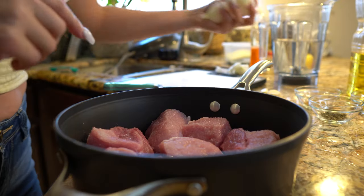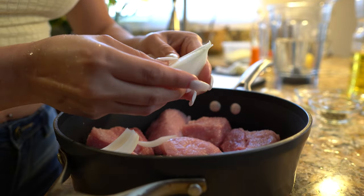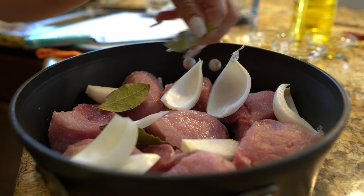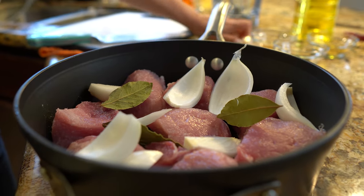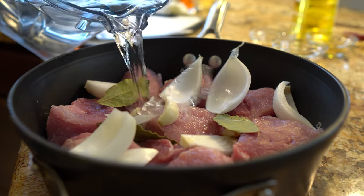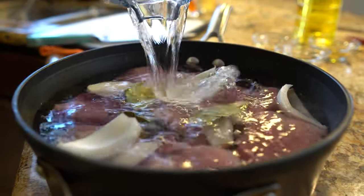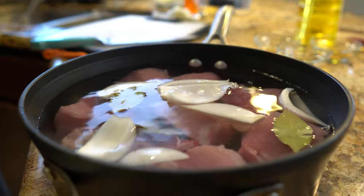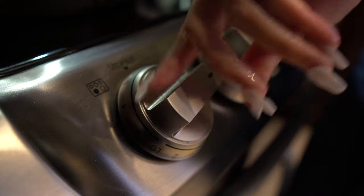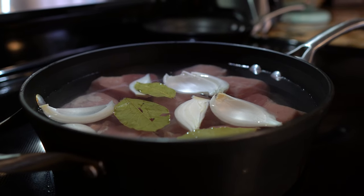Alright, so next we're going to grab a deep saucepan and place our meat. With our meat I'm going to add three quarters of our onion, cut into small pieces, and break it down. Then we're going to add our 3 bay leaves, 3 garlic cloves, and cover our meat with about 5 cups of water. Now we're going to place it on our stove and set it on medium heat. Once it begins to come to a boil, we're going to cover it.